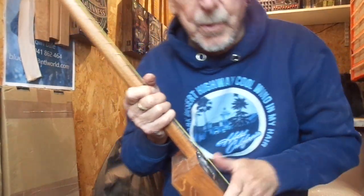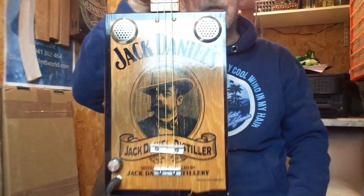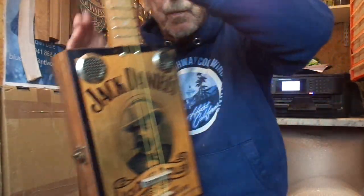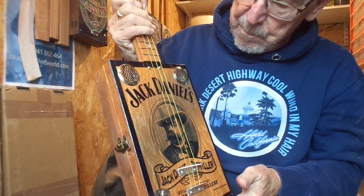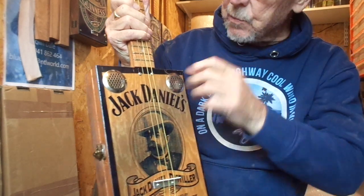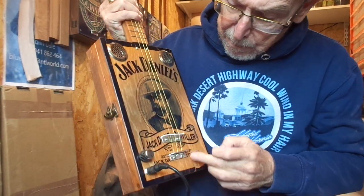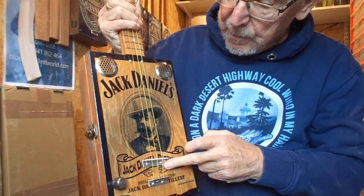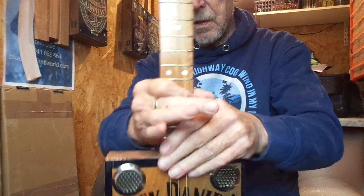I've got a left-handed cigar box guitar for you today. This one with the Jack Daniels portrait design, hope you like it. It's on a light brown stained box. It has twin steel sound holes, volume control jack socket, underbridge piezo pickup, and a 24-inch scale length sapele through neck with chrome tuners, nickel frets, and inlaid fret markers.